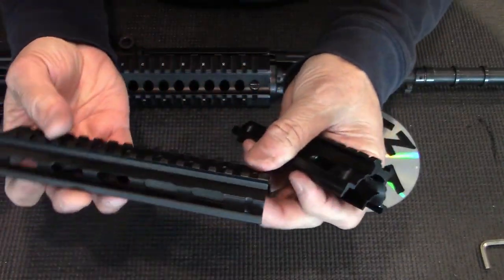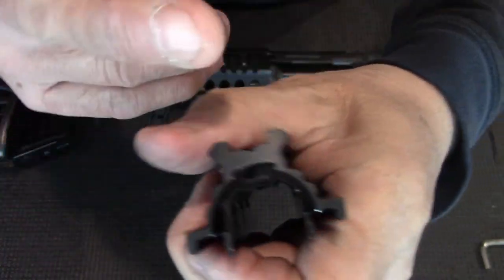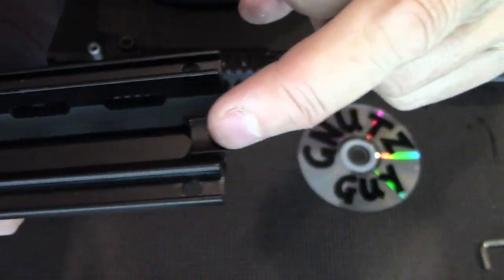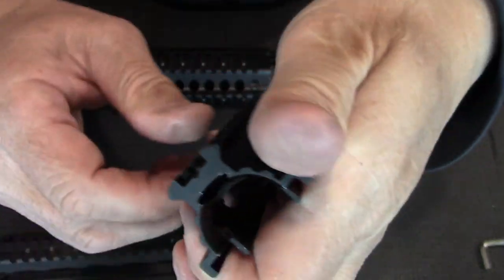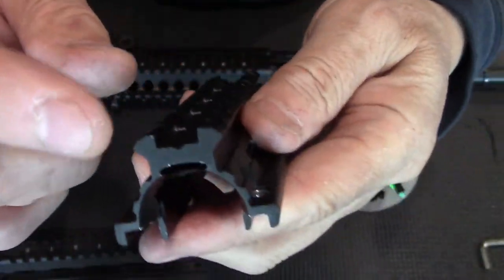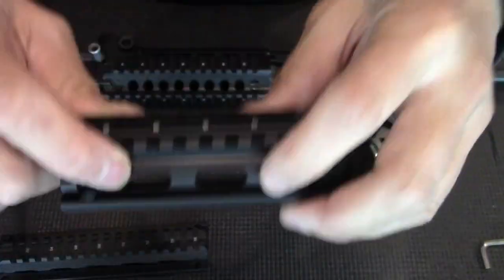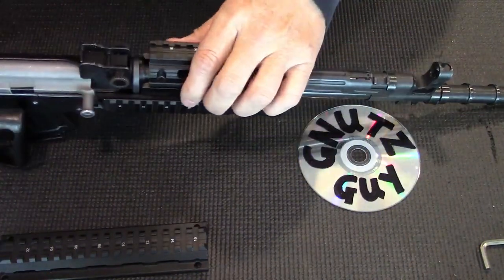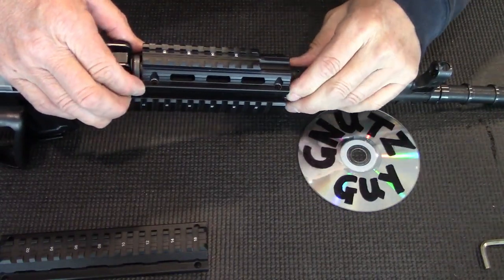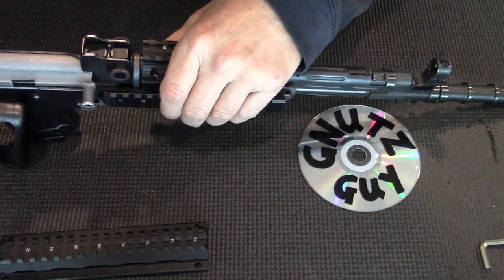If you look at the thickness of the rail of the Sega, it's quite thin compared to the Yugo. Also, the Sega has only front support and none in the back. The Yugo has both front and back support, which allows you to deepen this groove, which will allow you to use the iron sight with this on. So in this case, it seems less is more — this being smaller, it's lighter, more attractive, and has only one deficiency.